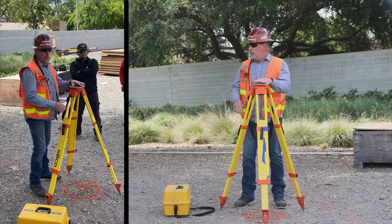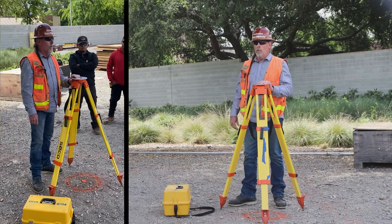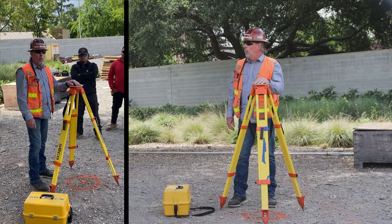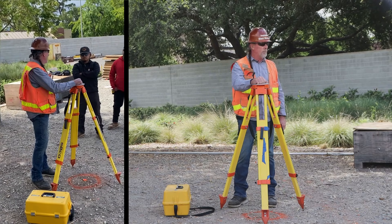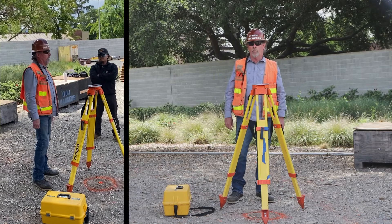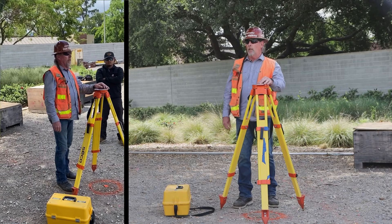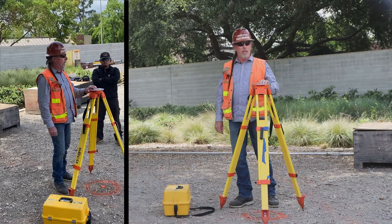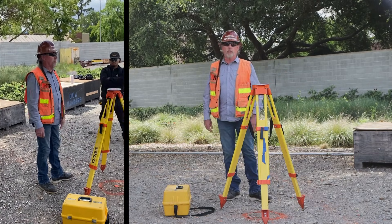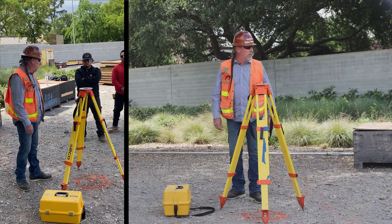Before we take the instrument out of the box, let's go over a couple of safety features. We never want to take the instrument out of the box until our legs are set up and we're ready to put it straight onto the tripod. The Theodolite is digital and very precise — commonly used on commercial jobs for measuring horizontal and vertical angles. It's used for building lines, and I've even used it in the field to set bolt templates in a straight grid line. It has many different uses.